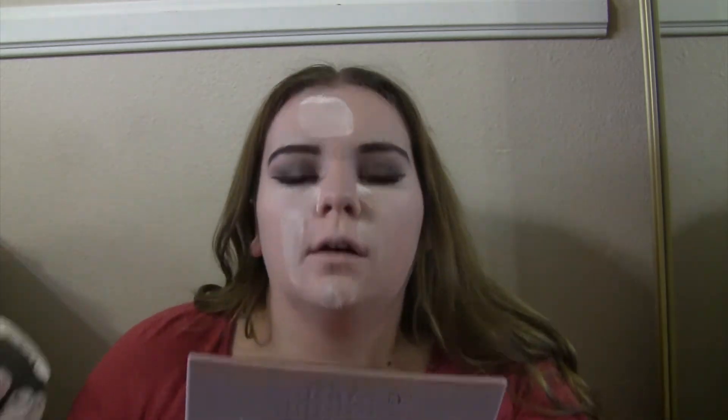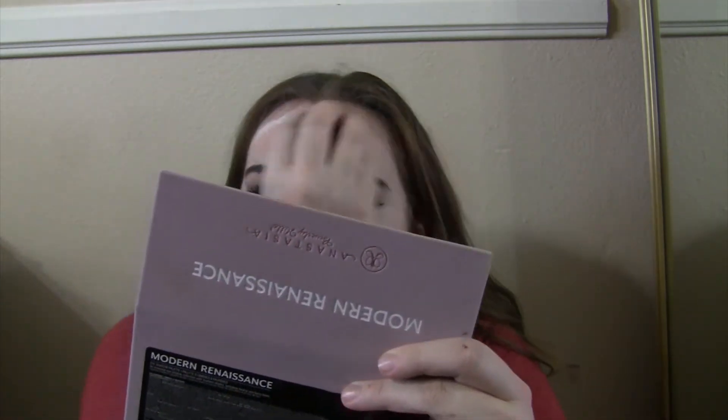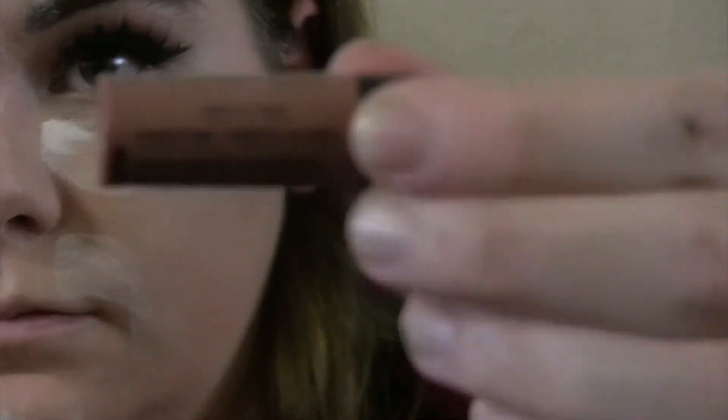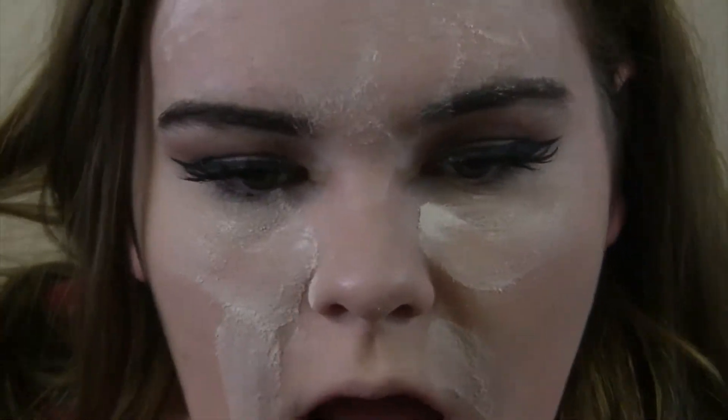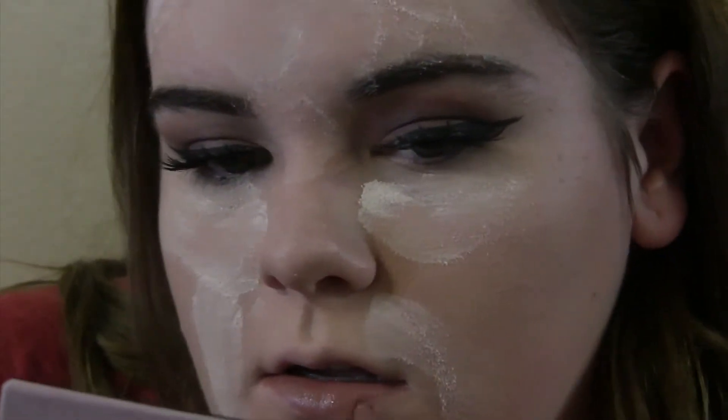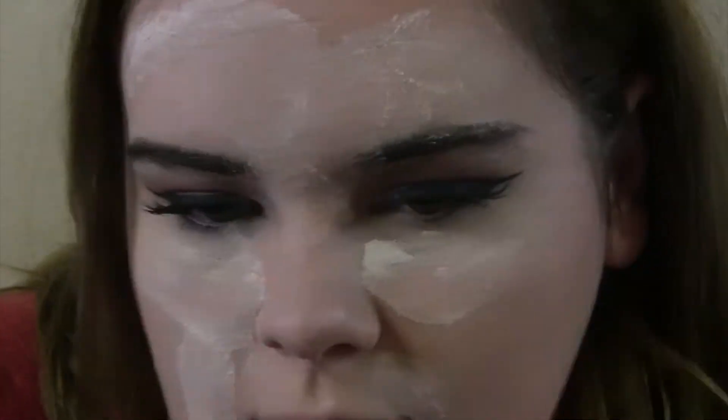Now I'm going to be taking my Airspun Loose Translucent Powder and putting that on the spots where I get creasy — my eyes, smile lines, forehead — basically everywhere, just so I can bake and it doesn't go anywhere. Then while I'm waiting for my bake to set I'm going to be taking the NYX Liquid Suede Cream Lipstick in the color Sandstorm.